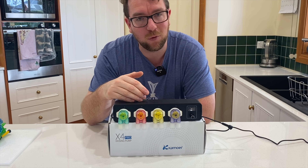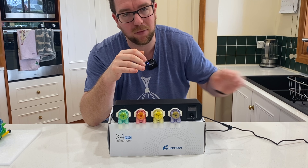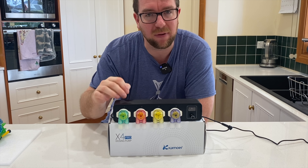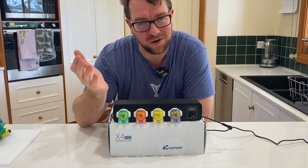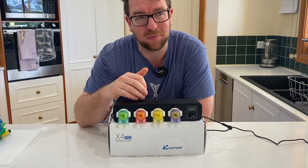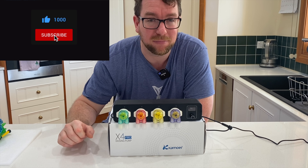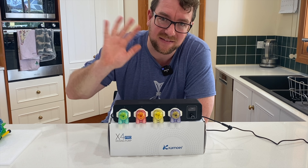So that's the Kamoa X4 Pro, and I'm really excited about this unit. The fact that my existing Kamoa setup has been running so well for so long despite the lack of care I gave it, and then all of the incremental improvements this unit brings, has me really excited that this could be the last dosing pump I ever need. Time will be the ultimate test, but so far so good. If you've got any questions, pop them in the comment section below. If you've enjoyed the video, give it a thumbs up and please consider subscribing to the channel — it really helps me out on this YouTube venture. Till next time guys, stay safe, keep reefing.